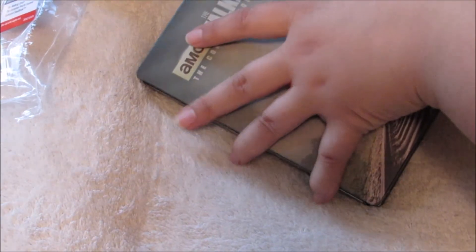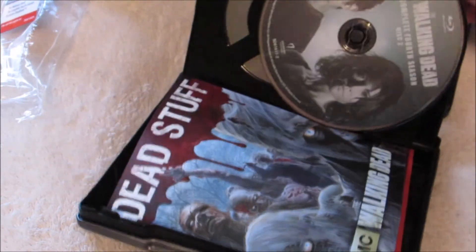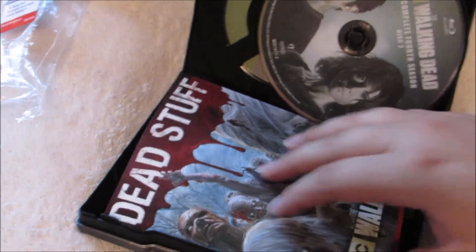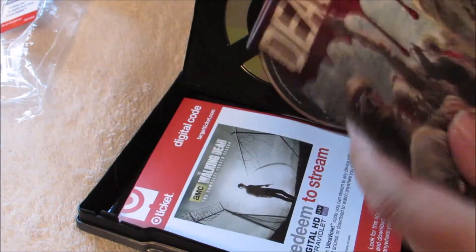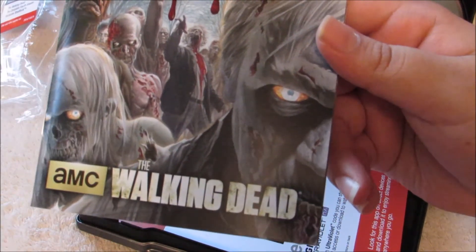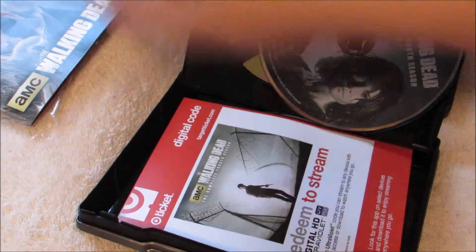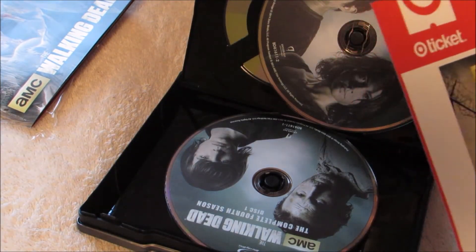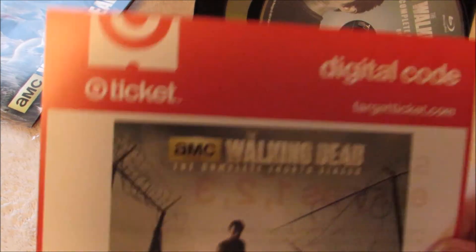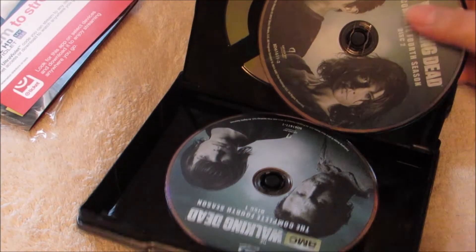Let's go ahead and open this up. So here you have the first stuff, you have the dead stuff, a little add-on here. We have a digital code for the Target Ticket. The code's in the back so I'm not going to show that.